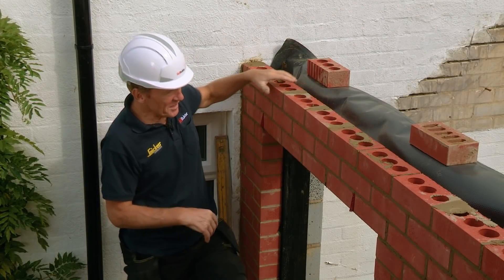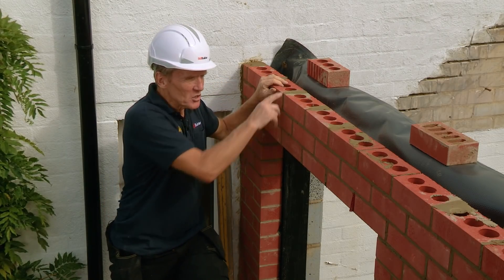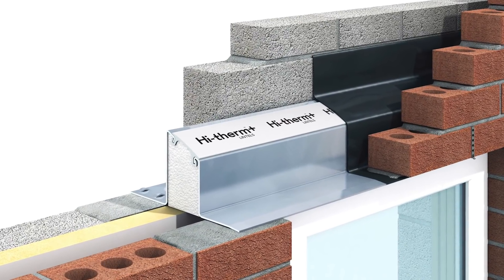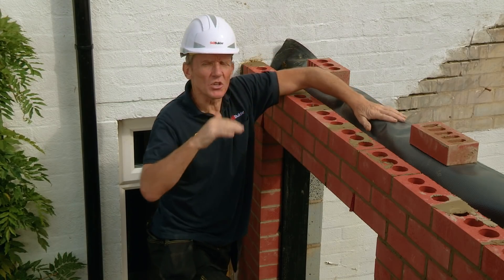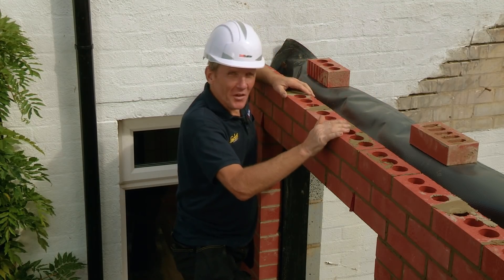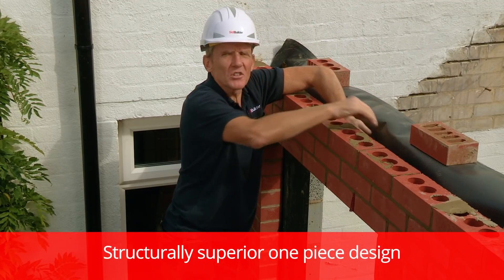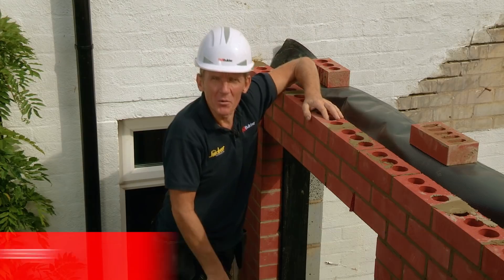So that's it — that's the High Therm lintel in place. You can see for yourself just how much quicker and easier this one-piece solution is than using those two lintels, because it's such a simple and effective way of reducing the cold bridging to an absolute minimum across lintels. It's the lintel we're going to use for the whole build, and all we've got to do now is put a bit of insulation in there, press that membrane back hard against the lintel, and we can continue up with the build.